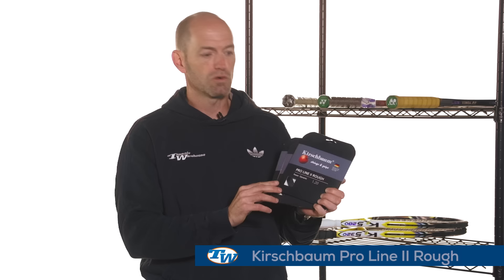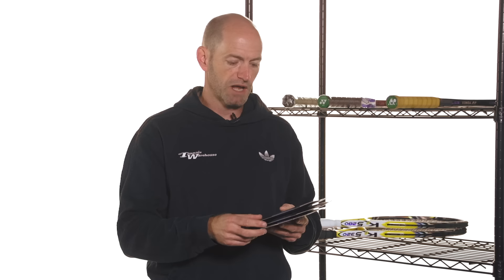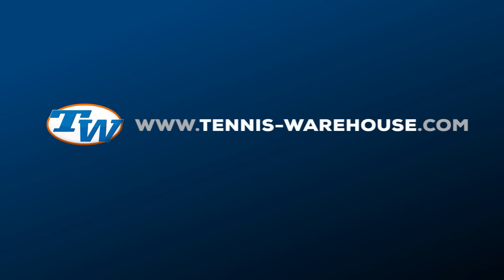We've also got some new string from Kirschbaum — all of the play testers have been hitting this one a lot. This is their new ProLine 2 Rough, and I've got it in three gauges: 1.20, 1.25, and 1.30. This is a really nice textured poly, pre-stretched like pretty much all Kirschbaum polys, so you get great tension hold and great spin. It has a nice crisp firm feel so you get a ton of control, still pockets the ball pretty well for feel and touch around the net, and really just spits the ball out with a ton of spin. It comes in black and it's a dynamite string — all the play testers are absolutely loving it. We've been hitting it in a ton of different rackets and it's played great in all of them. That's all I've got for this week — thank you so much for watching.